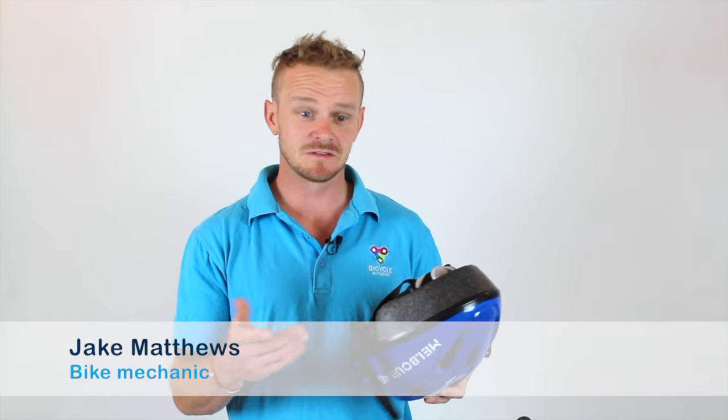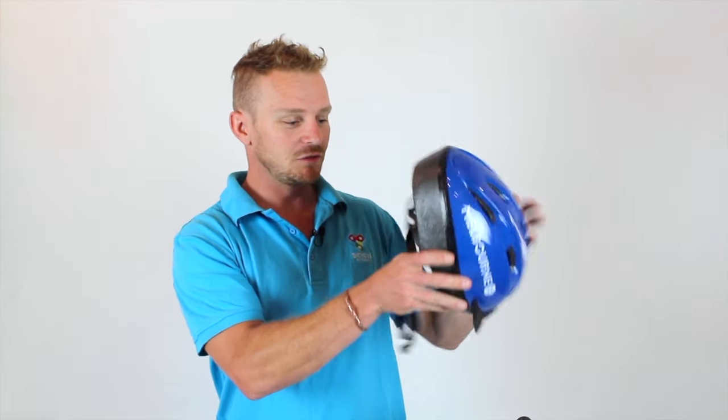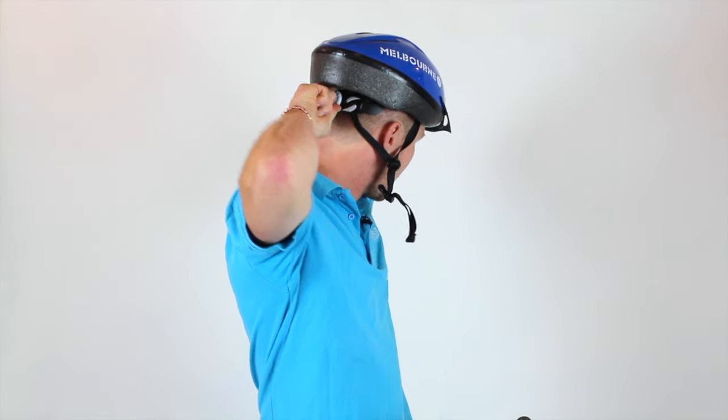When you're putting on a helmet, there's a couple of things to remember. First thing, most helmets have a dial at the back of the helmet here, which you can put on your head. Spin the dial so it's nice and tight on your head and doesn't rattle around. Your helmet shouldn't fall off even with the straps undone.